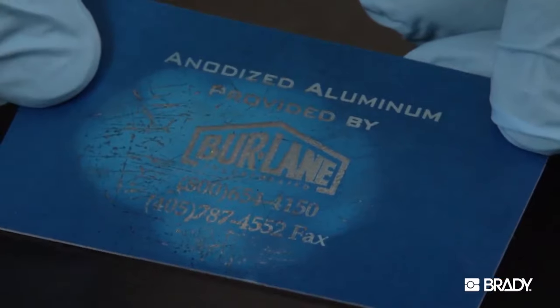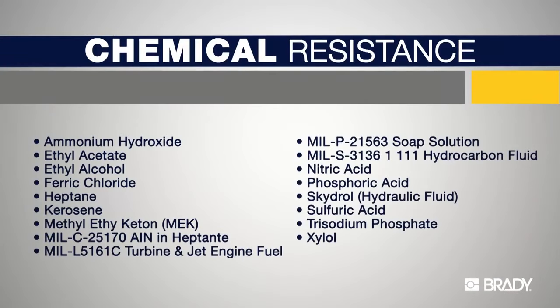Here are a few other chemicals that exhibit no effect on Metal Photo. For more details on the chemical resistance of a particular chemical listed below, you can refer to the Metal Photo specification sheet by Brady, available on our website bradyid.com.